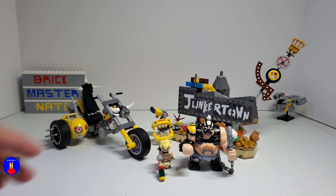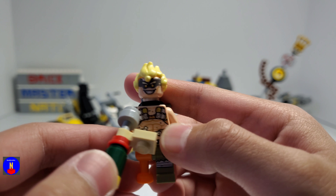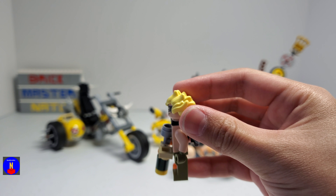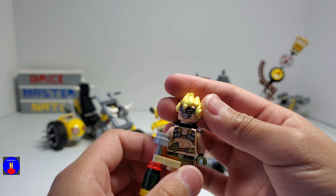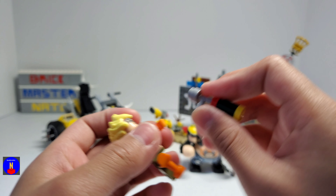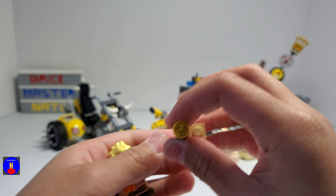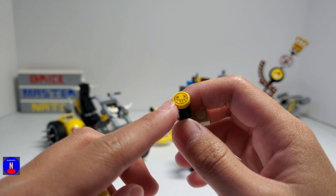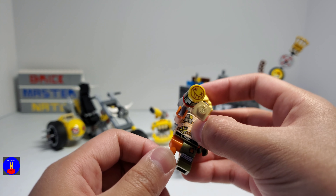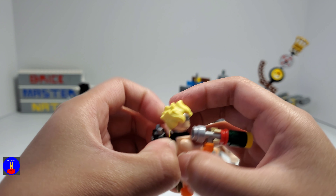So first let's take a look at the minifigures. Junkrat has really nice face and body printing, it's really detailed. And his hair piece is in a nice yellow color and I really like the shape of it. His weapon is made up of a lot of smaller pieces, and on the end of it there's a printed 1x1 round tile. And he has a peg leg here, which I thought was cool. He also has this tire-looking thing that can spin on his back.